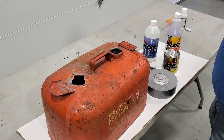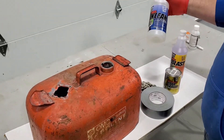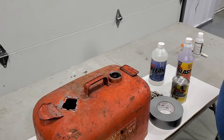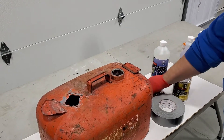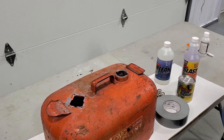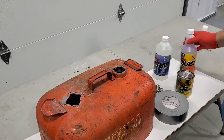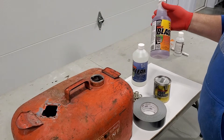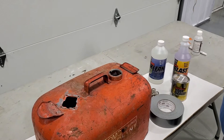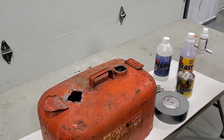Today we have this old boat tank. We've already done the cleaning process with the KBS Clean — mixed it 50/50 with hot water, threw a piece of chain in there, sloshed it around for a couple of hours to get all the loose and flaky rust out. We dumped it out, rinsed it with hot water, and dried it. Next, we poured in the RustBlast straight, left the chain in, sloshed it around for a couple of hours, then poured it out, rinsed it, and dried it.